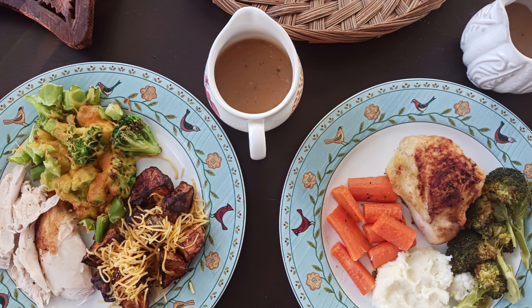Drop me a line in the comments and let me know what you think. How do you do your roast chicken? What are some of your favorite sides? I'd love to hear from you. See you soon!